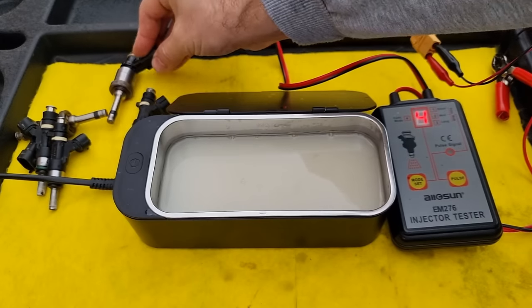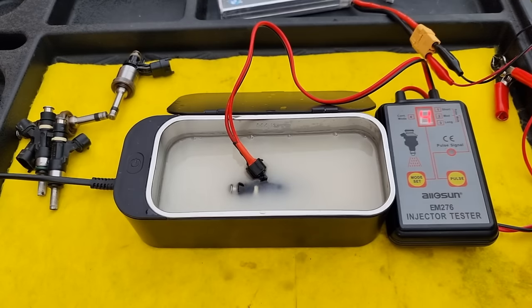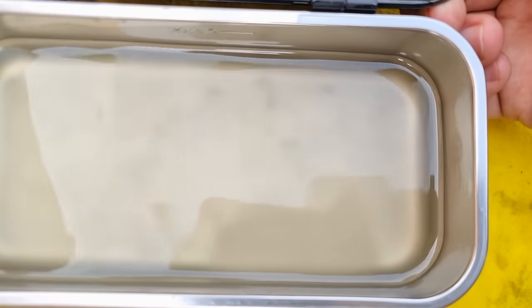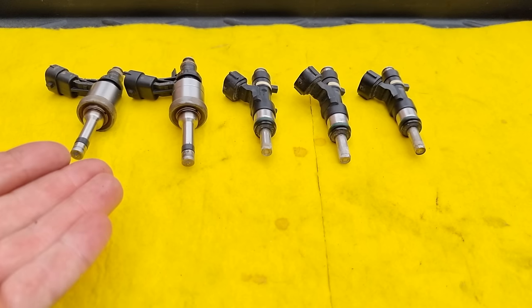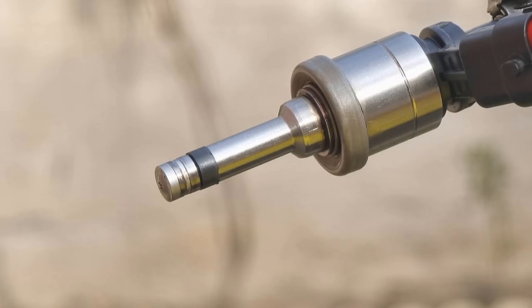Next, I'm going to put the other injector in and clean it as well, so we can do a spraying test after that. Just like the other injector, I will let it clean for nine minutes. Here is after cleaning only two injectors — we can clearly see there are some heavy particles at the bottom and the cleaner changed color. Here is the cleaned and uncleaned fuel injector side by side. And the moment of truth — let's see if the injector is still leaking fuel or not, so you don't have to spend thousands of dollars like I did. This was the leaking fuel injector, and now it's working perfectly fine without leaking any drop of fuel.